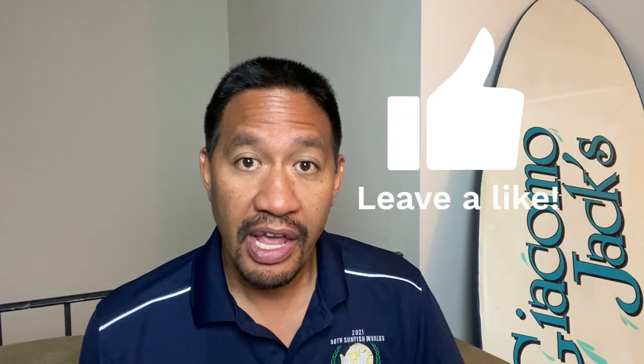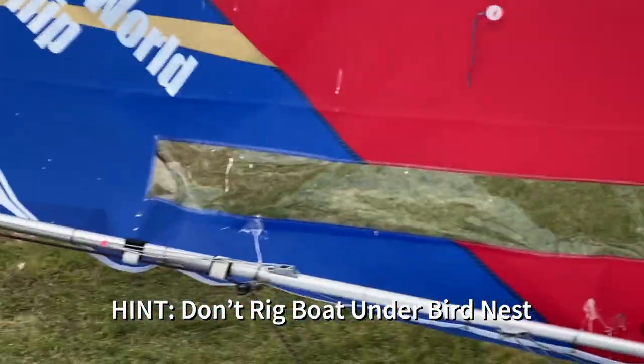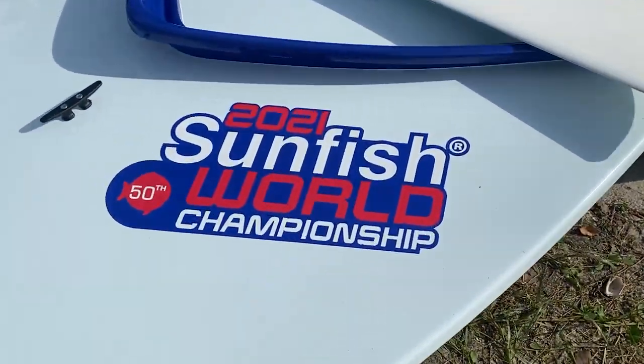If you like this content please smash that like button and turn it blue, and if you haven't already please subscribe to the channel — it's completely free. If you have any questions or comments about the video or anything Sunfish or small boat related, please leave them in the comment section below. I read and answer all the comments, and I appreciate it. And now, to the video.